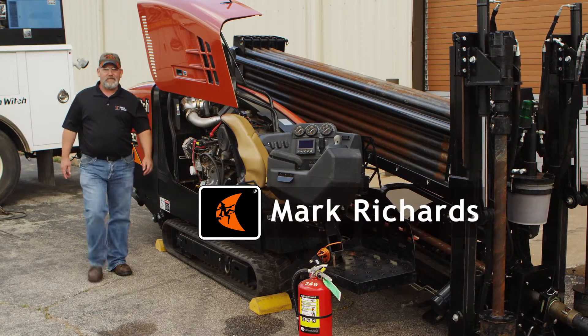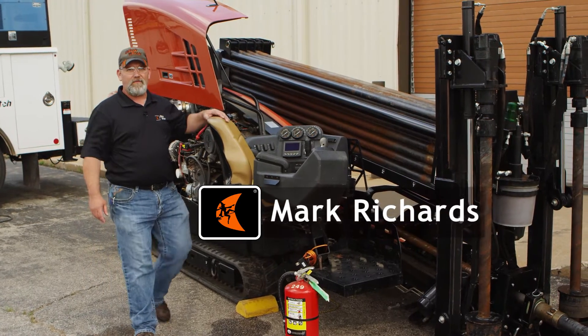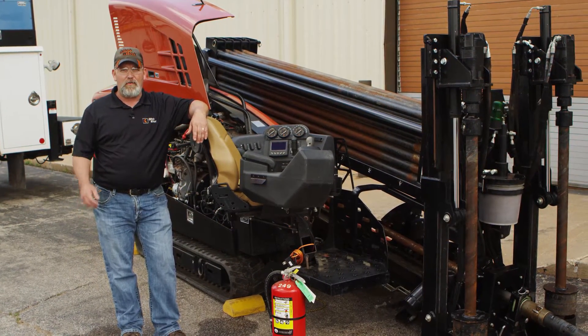Hi, I'm Mark with Ditch Witch. Today I'd like to discuss the proper procedures for welding maintenance and repair on your equipment.